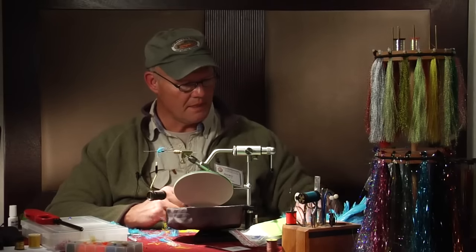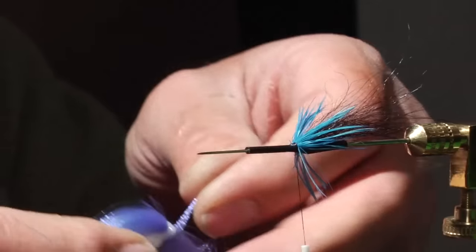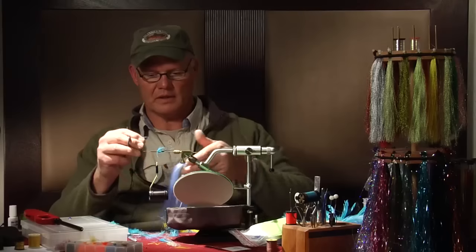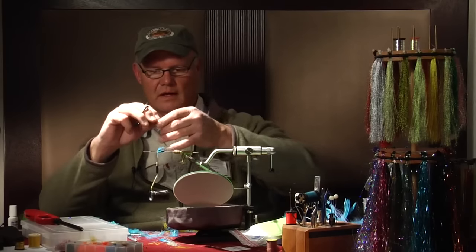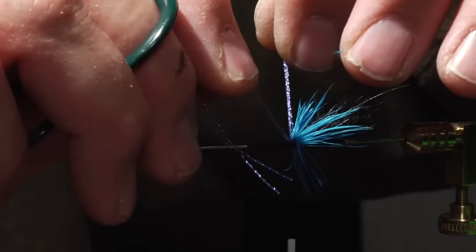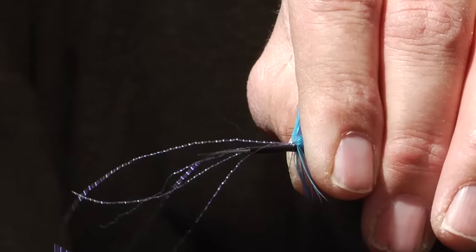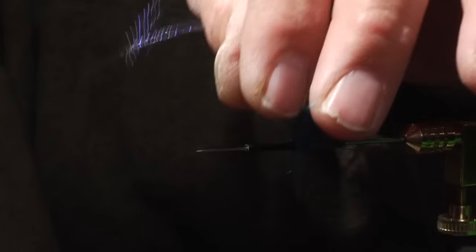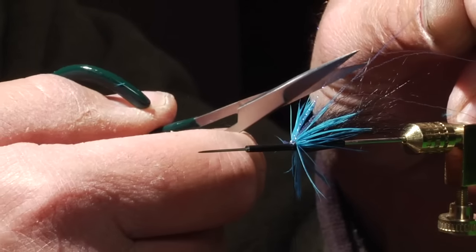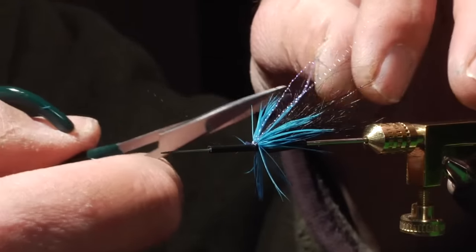Now we're going to add some flash to the fly. I've been having good success tying and fishing with ultraviolet dyed materials. This is an ultraviolet dyed blue material. Four to six fibers is plenty — it's to accentuate, not build a body on the fly. Come from underneath, lift the thread slightly with the flash material and lift it into place. Soft loop, easy over the top, cinch on the bottom and secure. Trim the excess from the front. My preference is to trim to various lengths within the body and tail of the fly, possibly one or two outside of that, and the others somewhere in between.